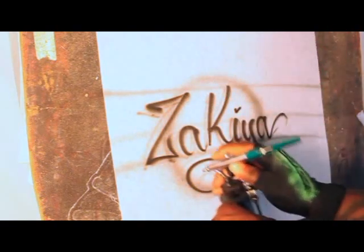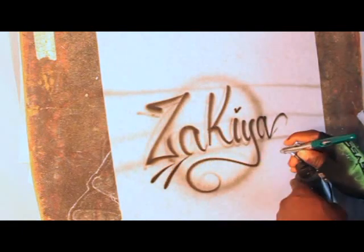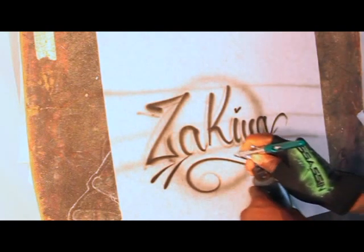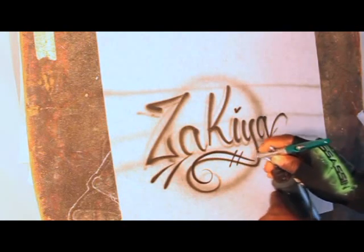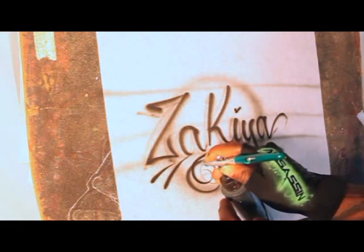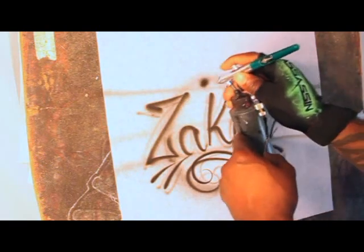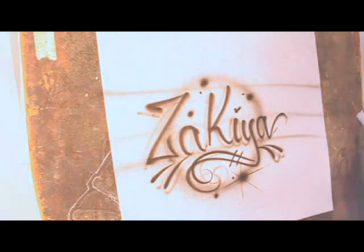I'll go ahead and throw a circle around it just to kind of encase everything, then throw some small flares to add some design work and make the design pop out a little bit. I'll overlap that swirl at the bottom, add a little bit of definition, throw some drop shadows on these, and of course the bling — the famous airbrush star — with a couple of little flares and highlights around it.